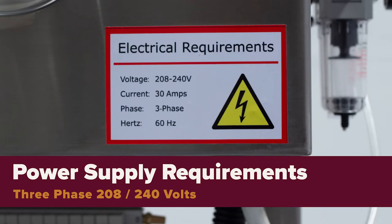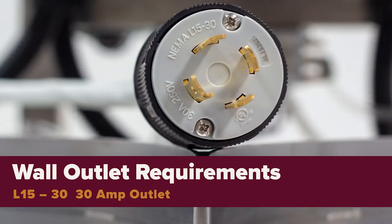The power supply required for your washer is three-phase 208-240 volts. An L15-30 30-amp wall outlet is needed to match the provided plug from the washer.